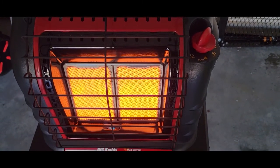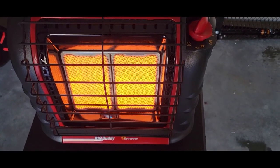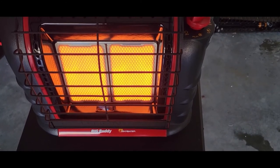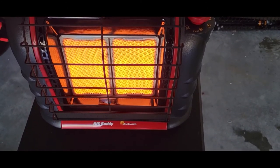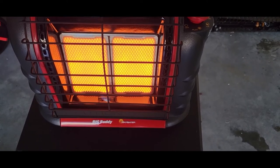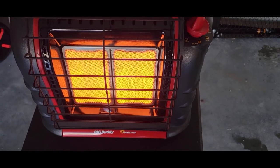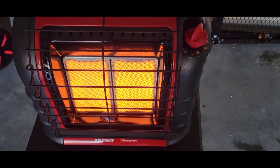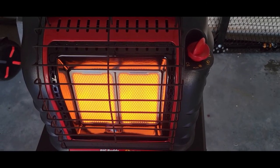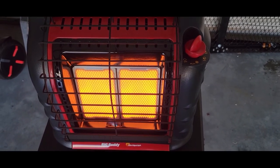Look out for my follow-up video — I'm going to purchase the regular propane line that you can use with this, which you have to buy separately, and I'll also buy the AC adapter. It's cool that it can run on batteries and be totally portable. Anyway, thanks for watching, this is Douglas M — catch me on the next video, I'm out.